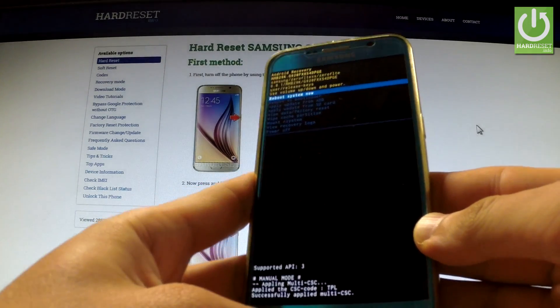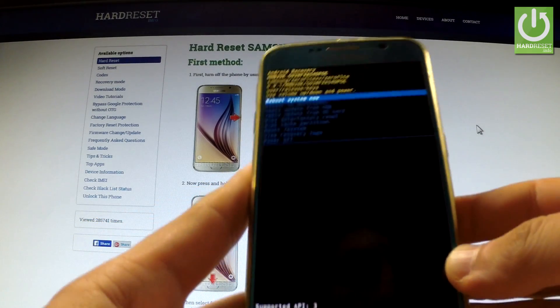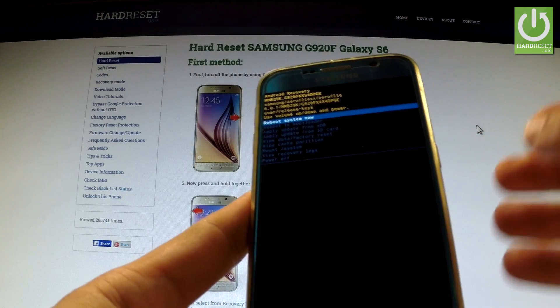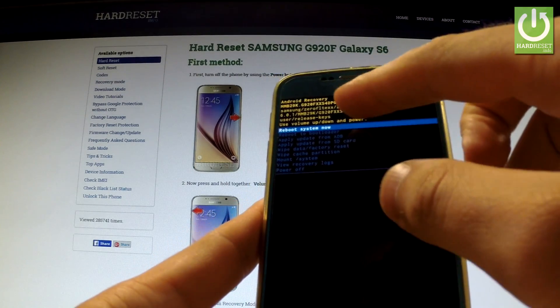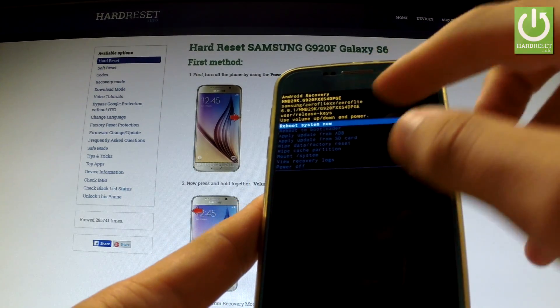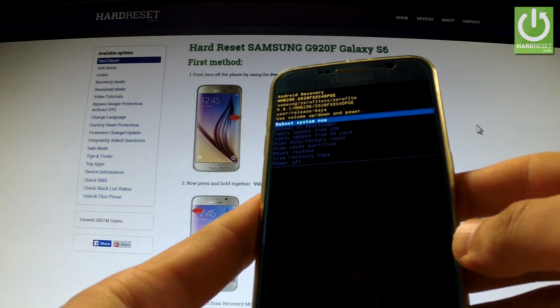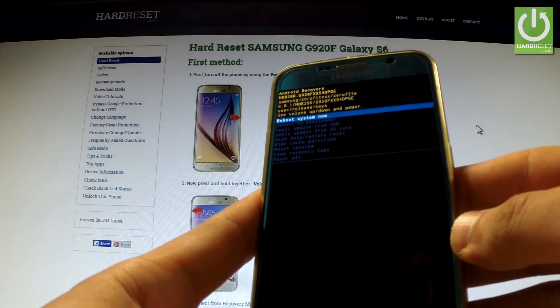Excellent, the Android recovery mode just pops up. As you can see at the top of the screen, you can read the software version from the information shown. You also have the Android number — in my case it is 6.0.1.